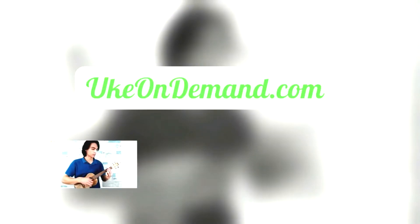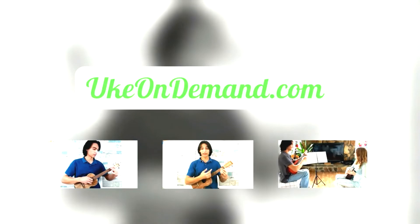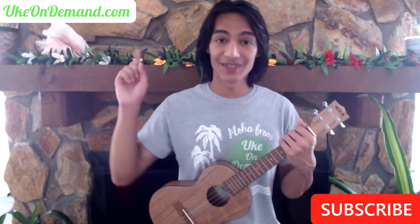Welcome back. It's Zion from UkeonDemand, where we bring you fingerstyle song lessons and tabs. This tutorial was requested by one of our members, and we're going to go over the first part of the song lesson in this video. You can get the rest of the tutorial and all the tabs over at ukeondemand.com. Let's get started.